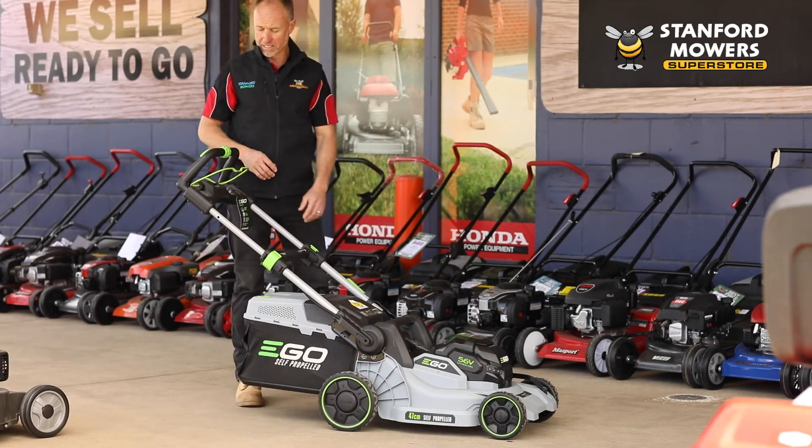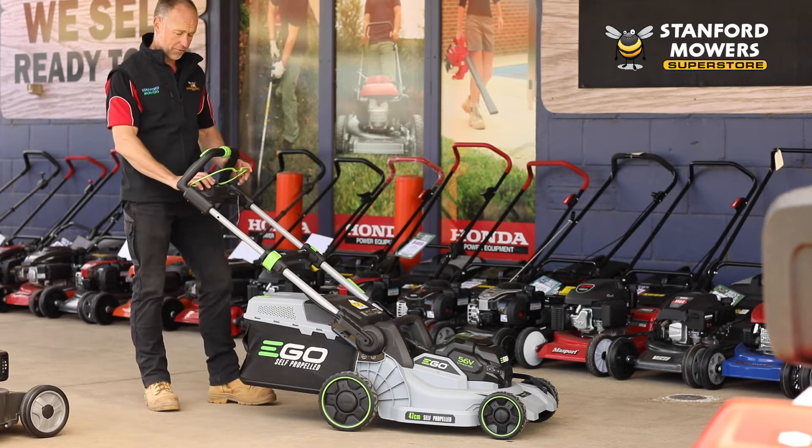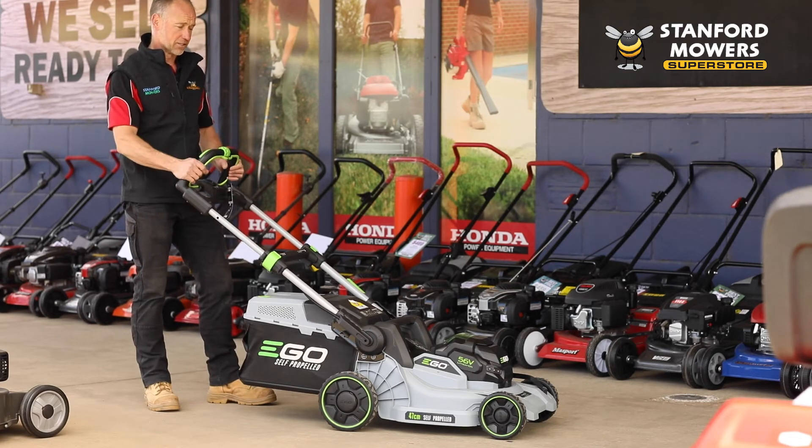Battery mowers are super easy to use. It's basically just a matter of pushing down the center button and then squeezing the trigger, and away you go. Once you've done that, you're ready to mow.